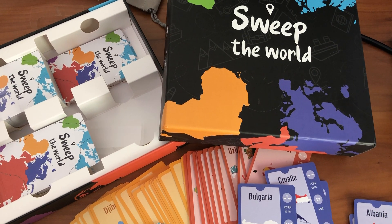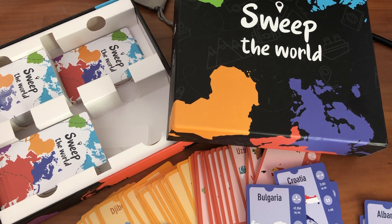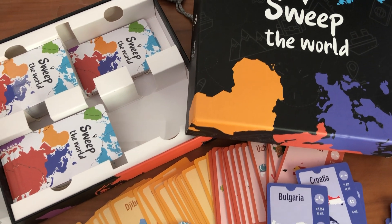Hello, this video review is for Sweep the World card game. It's a fun game for kids and adults. There are 250 cards in this box and it's good for 2 to 10 players.